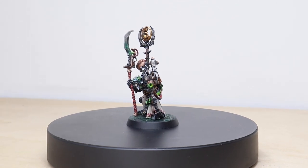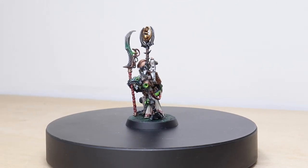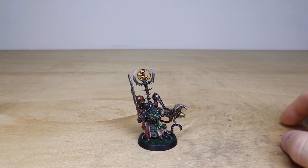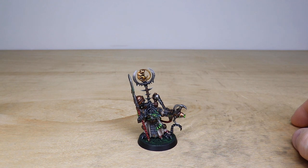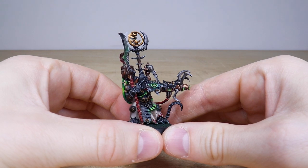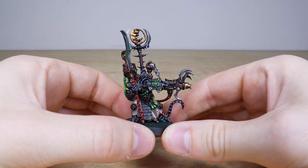Hi guys, hope you're all well and welcome to this commission showcase. We've got an awesome Age of Sigmar Skaven Arch Warlock for you guys to check out. It's been painted by Rosie, one artist here at Siege — a really phenomenal miniature with loads of quirky little details, and obviously loads of little bits of warp stone just on the model.